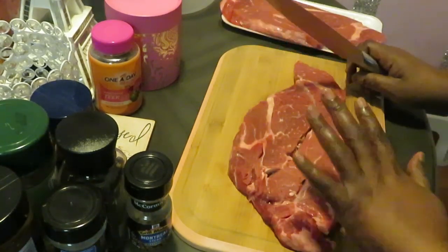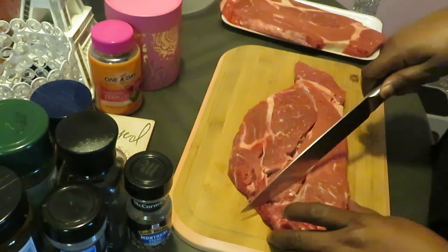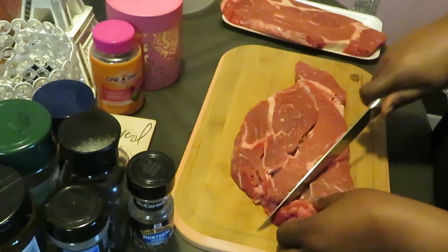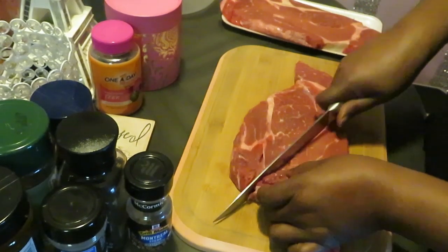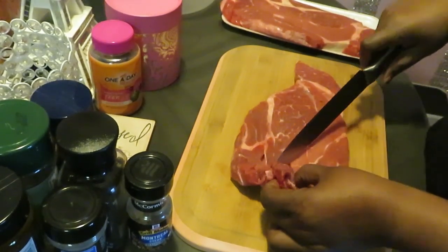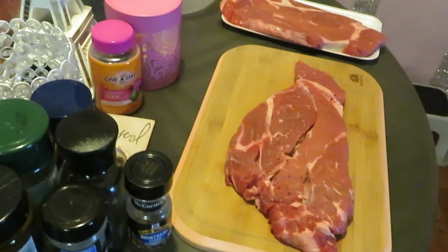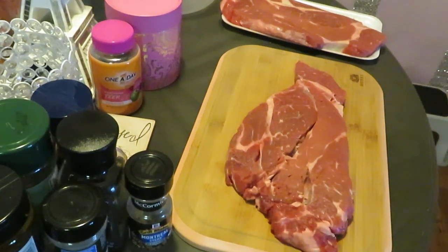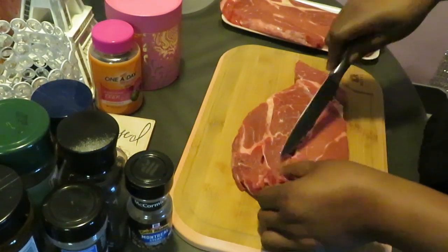You guys have to come back and see what I'm going to be cooking with this boneless steak. I've got it all clean and my seasons are here ready. I'm going to get a different knife — this knife isn't doing what I need it to do — switching to a smaller blade.